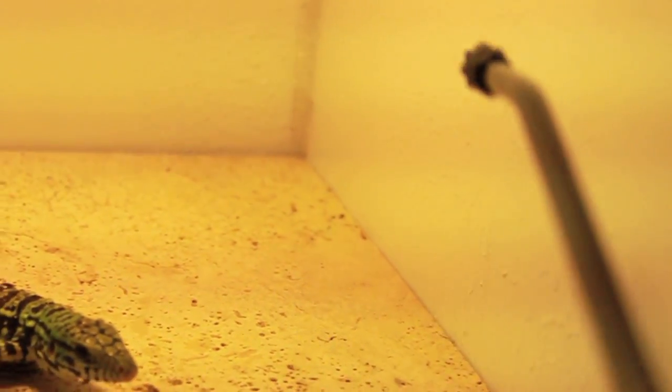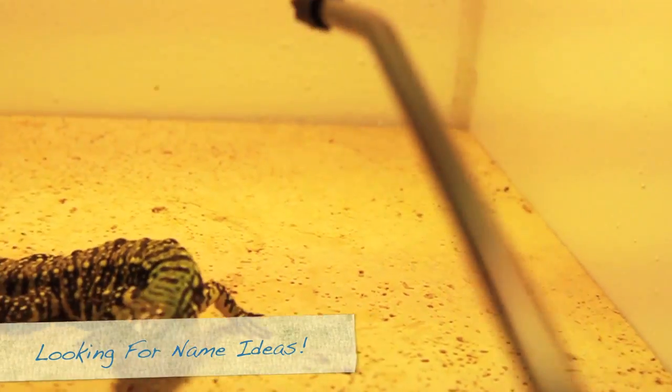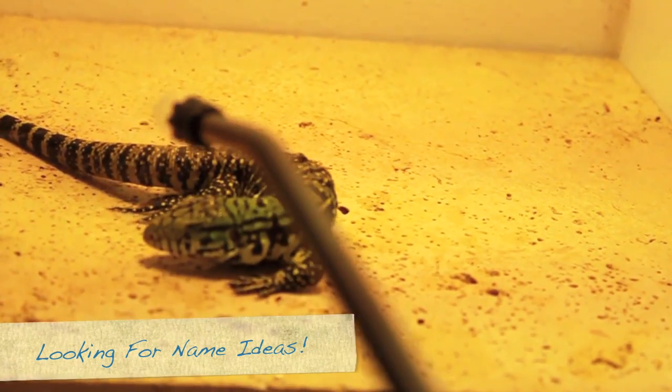Back here — what this one likes to do, I don't know if all of them do that, but what this one likes to do is drink droplets like it's a chameleon or a Crested. It likes to drink droplets from the wall.